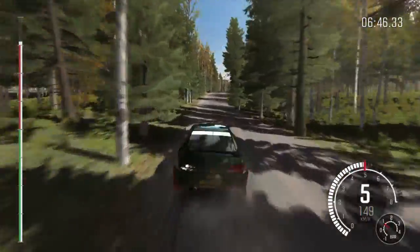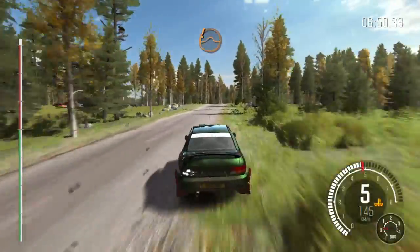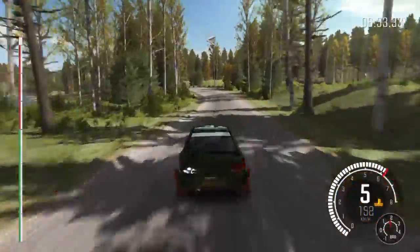Middle over crest jump. And bump, 60. Crest jump, 40. Left 5 long, keep in, opens, over crest, 100.